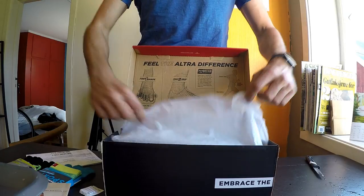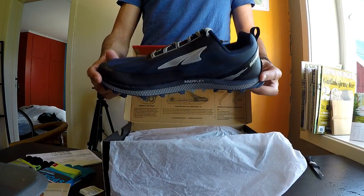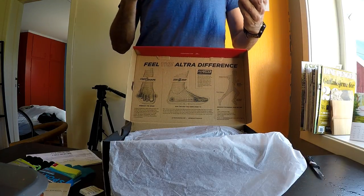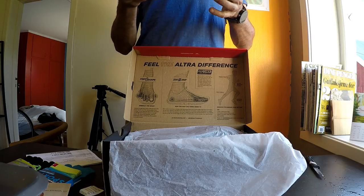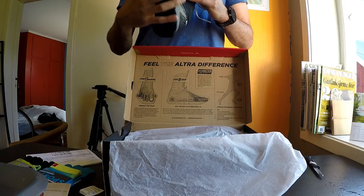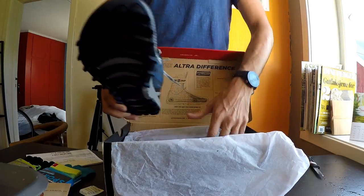There we go — Altra Superior 3.0. I'm not realizing it's outside the frame right now, but basically these are trail running shoes, pretty minimal in terms of stack height, but there's still a little bit of cushioning going on.